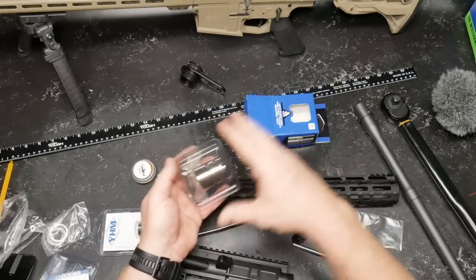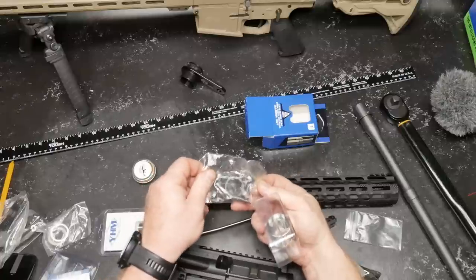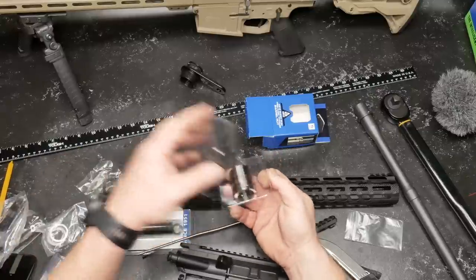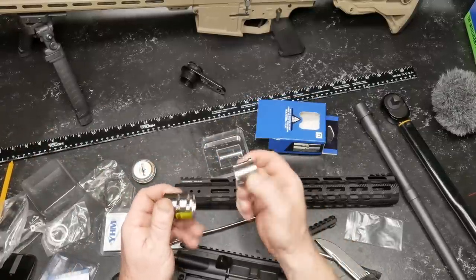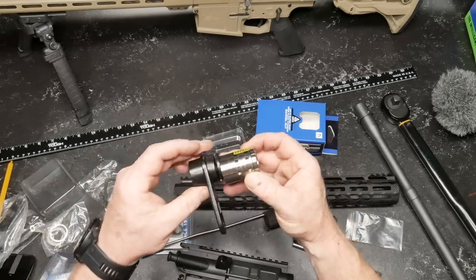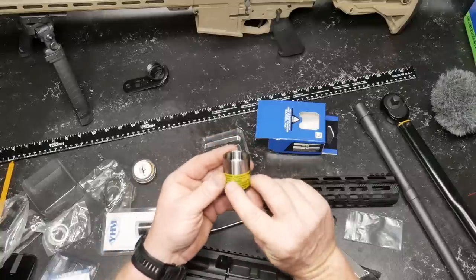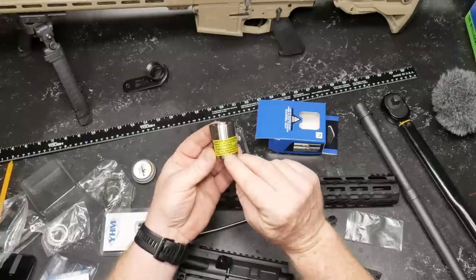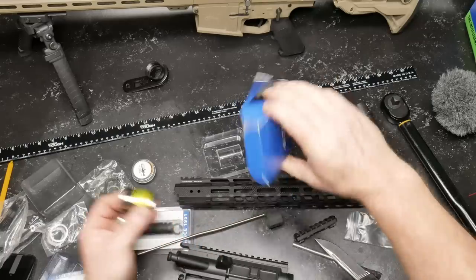What does this guy come with? We've got some shims, we've got some screws. Hell yes — it comes with new screws, because I do need new screws since I stripped the originals out. Caution: apply barrel nut wrench to the center slot for installation. Do not use a wrench on the lower slot. Refer to manual on barrel nut tightening. That's pretty cool.